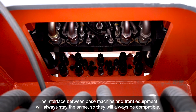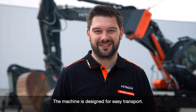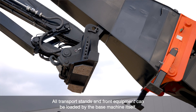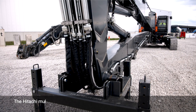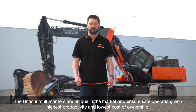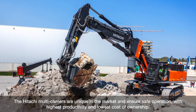So base machines and front equipment will always be compatible. The machine is designed for easy transport — all transport stands and front equipment can be loaded by the base machine itself. The Hitachi multi-carriers are unique in the market and ensure safe operation with highest productivity and lowest total cost of ownership.